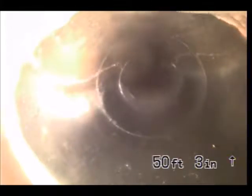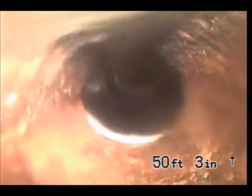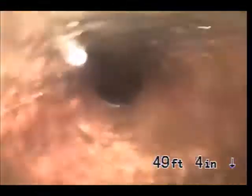You were able to unclog this line. You'll see closely we're at 50 feet. This is in the backyard, a newer style pipe, and here's your cast iron pipe right here.